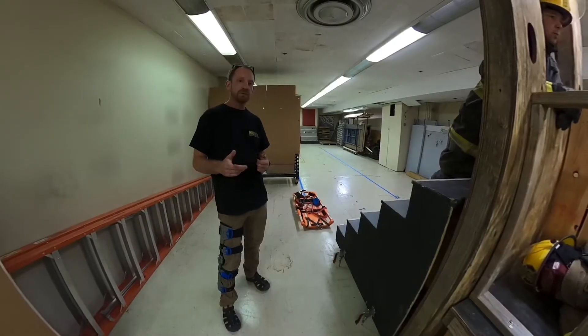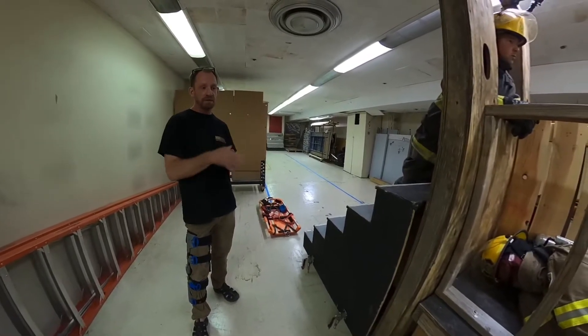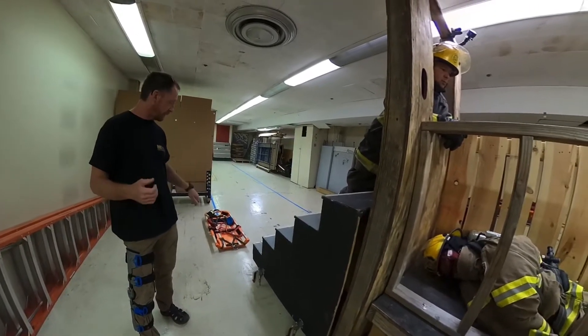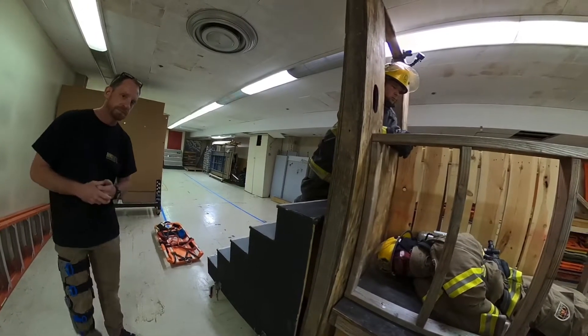Eric Allen from Fast Rescue Solution doing another training tip. What we have set up here is a confined space rescue. We're setting it up like a Denver drill. We're just going to show you another technique for packaging the guy if he's in a real tight space where you can't get a good purchase point on him. So here we go.